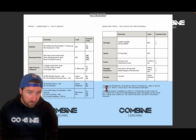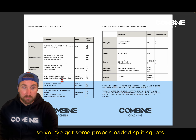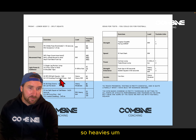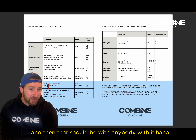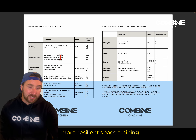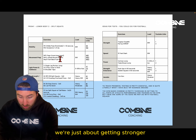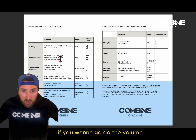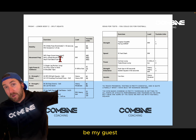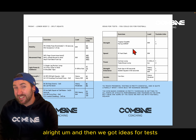Friday is essentially lower body part two. You've got properly loaded split squats — excited about that — and dumbbell step bounds and similar work. Again, more resilience-based training with quality effort. There's no junk volume here; it's about getting stronger and more adapted to football. If you want to go add volume and build massive triceps afterwards, be my guest — but this is what's going to make you a better player.